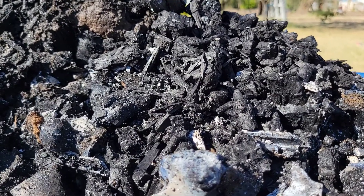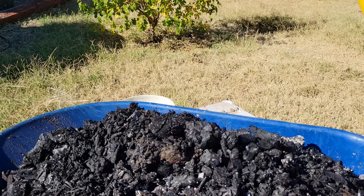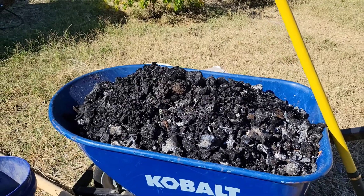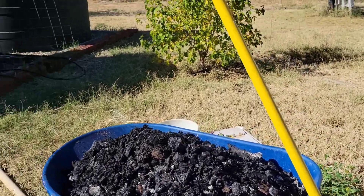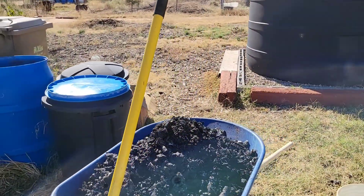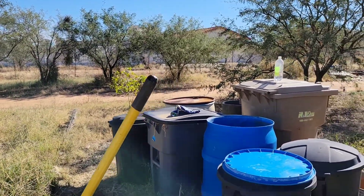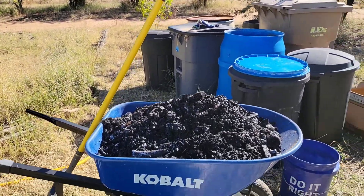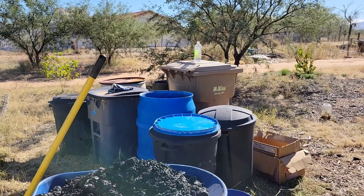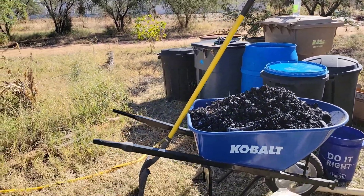Good morning YouTube, Mr. Slush here. I just wanted to bring you out to take a look at one of my harvests from yesterday's biochar. This is a full wheelbarrow load — one of the two 55-gallon drums that you saw me char yesterday. As promised, I'm going to go ahead and activate this wheelbarrow load in that blue 55-gallon barrel that already has collected rainwater.